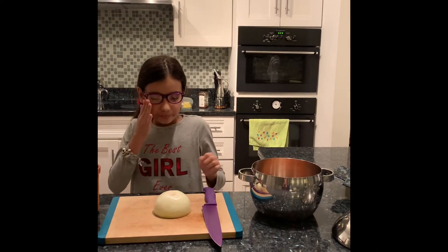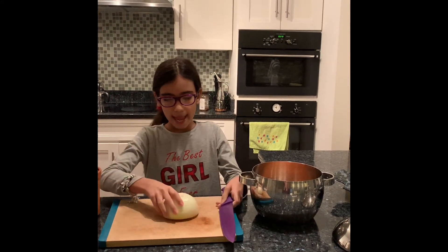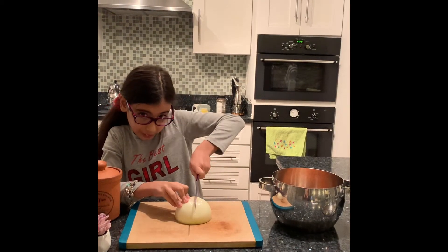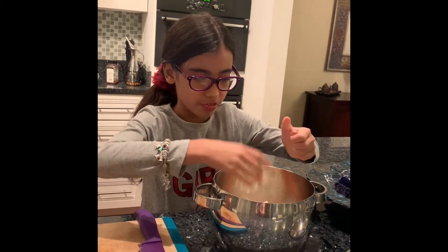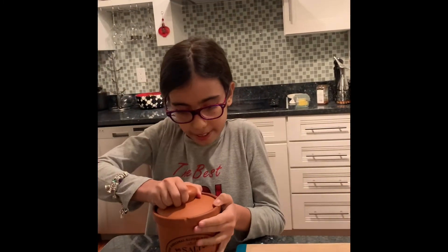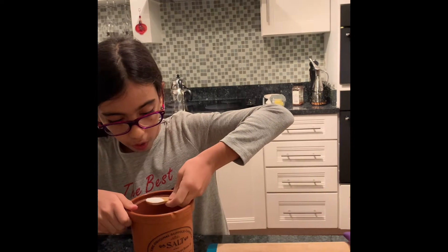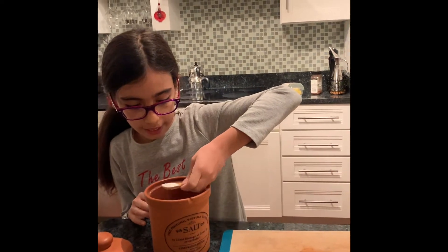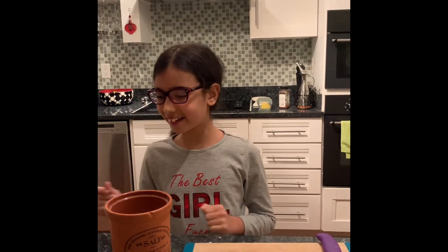Then you'll need one white onion and you'll need to cut that into quarters. Just go ahead and drop that quartered onion into the medium sized pot with the red lentil. Then you'll need about two teaspoons of salt, and just go ahead and sprinkle that in with the red lentil and the quartered onion.